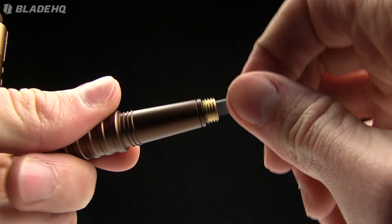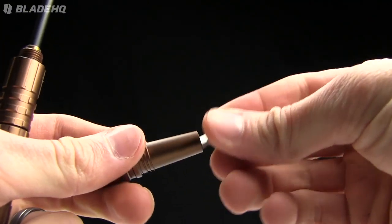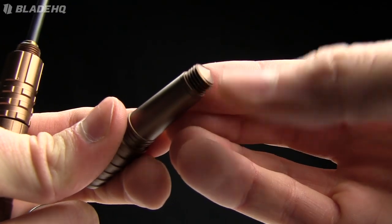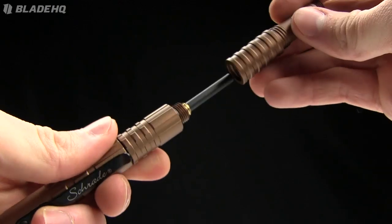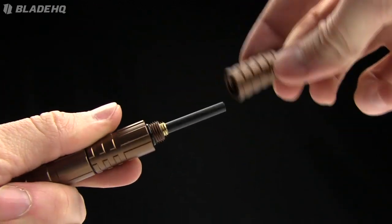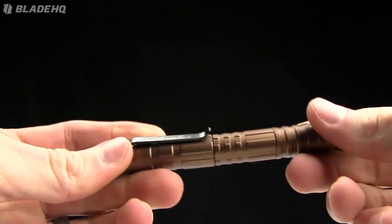So this is reverse threaded — undo it and screw it back on. Lefty tighty, righty loosey here. You can see on the end there kind of a pommel as well, so you can use it in a tactical situation. A little o-ring is gonna keep it in place — bam, just like that when you screw it on.